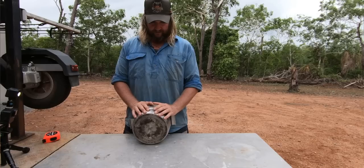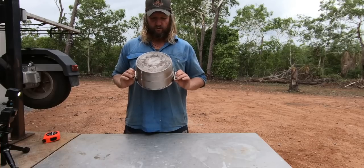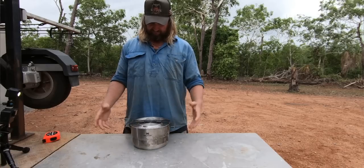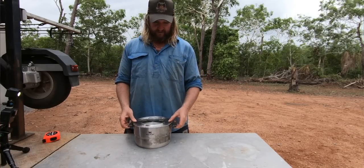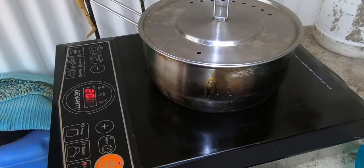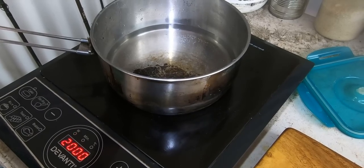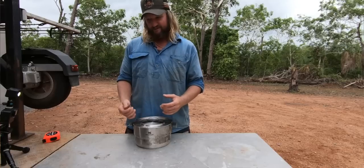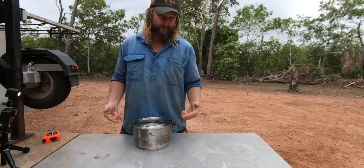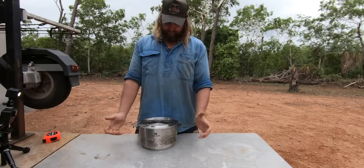Again, lifetime warranty so not really stressing about it. One thing I didn't mention which is a bonus — they are induction friendly. You can use them on gas, induction, or even the old-school hot plates — pretty versatile. I like the induction side of things because I do have an induction cooker on board. When I pull up at a powered site, instead of using gas I'll use that. And if I run out of gas when I'm out, my setup can run the induction cooker so I can keep on cooking — too deadly.